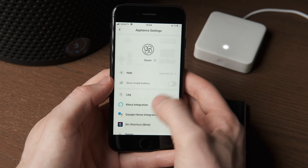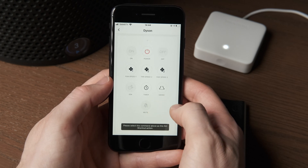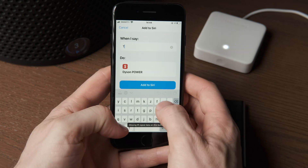One thing that I do think is a little bit odd is the app says that custom buttons or remotes from the 'others' category don't work with the assistant integrations, but in my testing they actually work just fine.